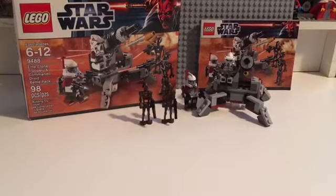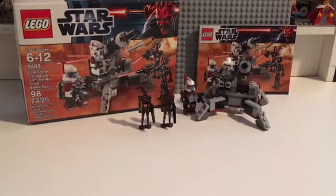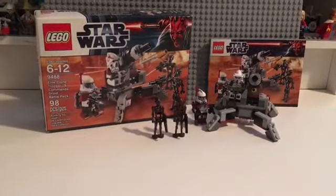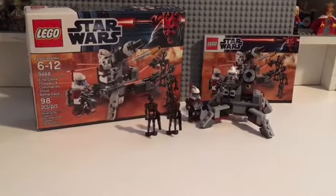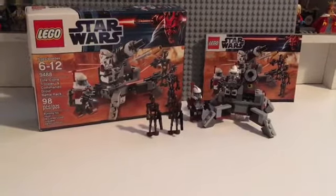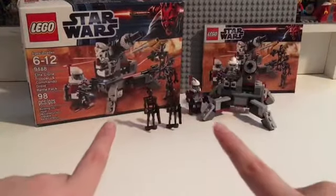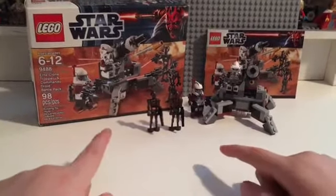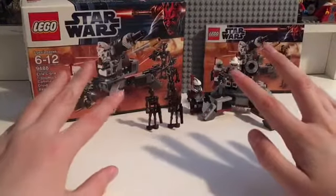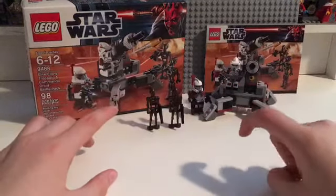You guys won't believe what I just got. I got the Elite Clone Trooper and Commander Droid Battle Pack. I am very, very happy with this and I think it looks really good. I'm gonna tell you guys how I got this — this is not a review. I'm just gonna tell you guys how I got it and I'm gonna show you. Actually, I guess it's kind of a review.